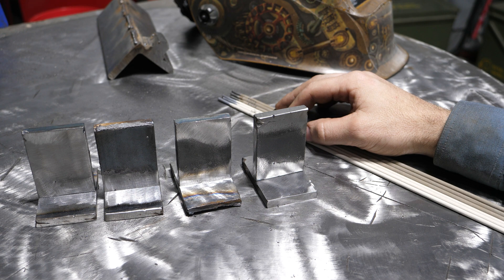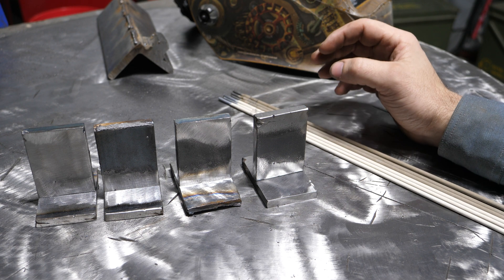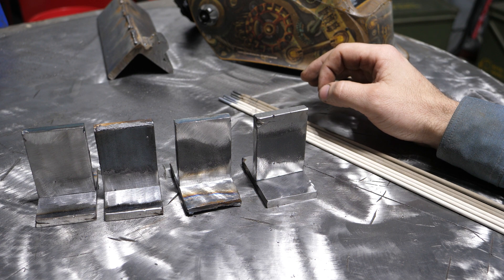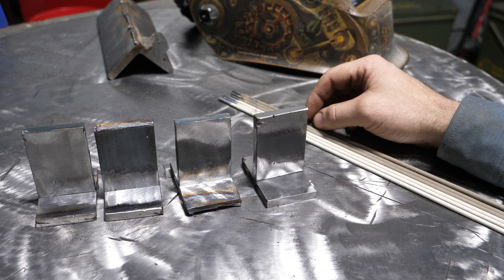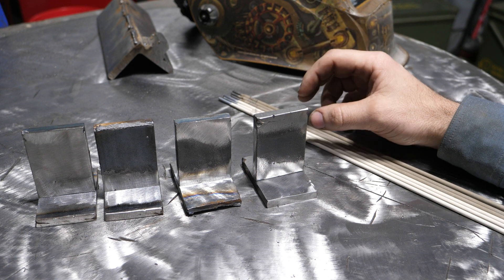So we're going to look at testing 6011 and 6013, and we're going to be doing weld brake tests and really comparing the two.